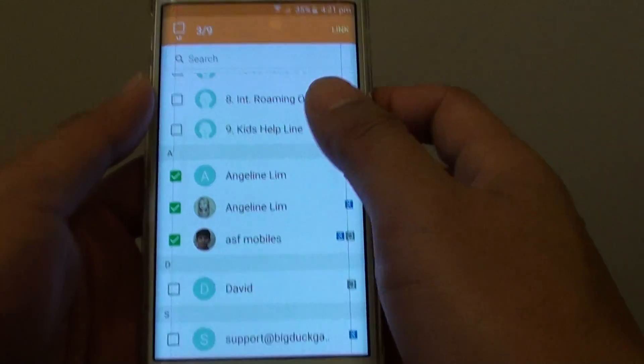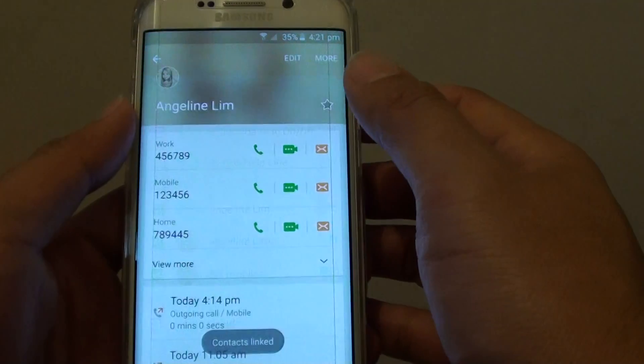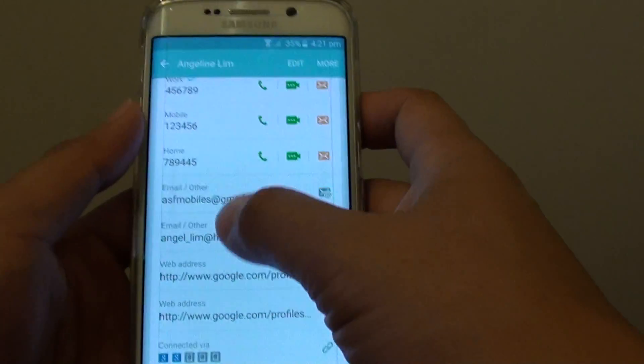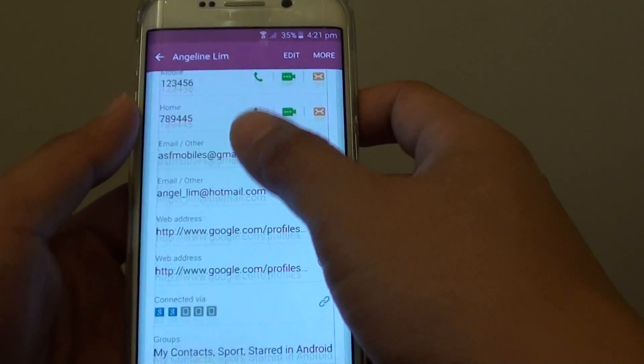For example, this one here. Then tap on Link. That links all those different contacts into one. You can see here it links all the different contacts into one record.